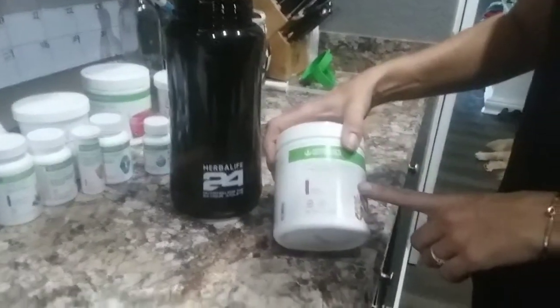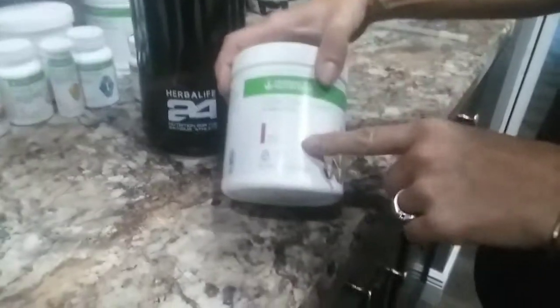They also have the fiber in plain, not apple. So if you wanted to do the peach mango and leave out the apple, you can do that. Alright, so once we have it mixed up a little bit in there, then I add in a whole bunch of water and a whole bunch of ice.